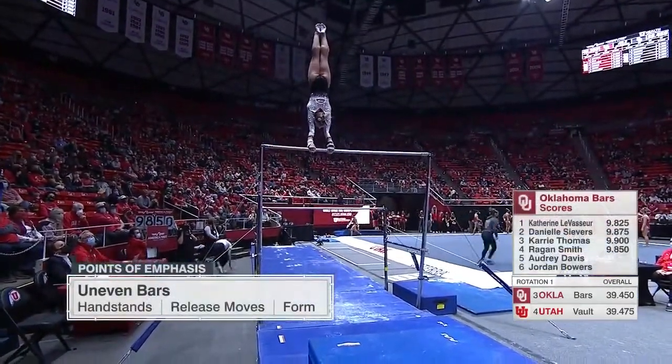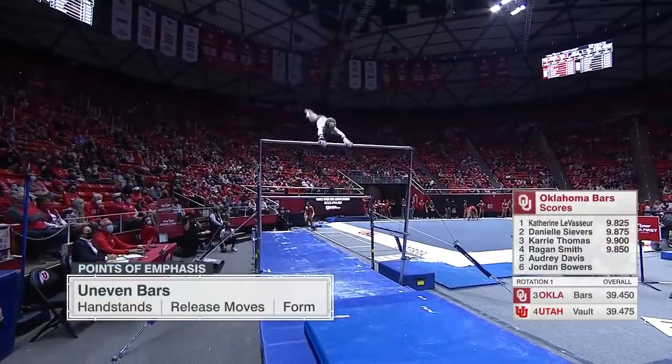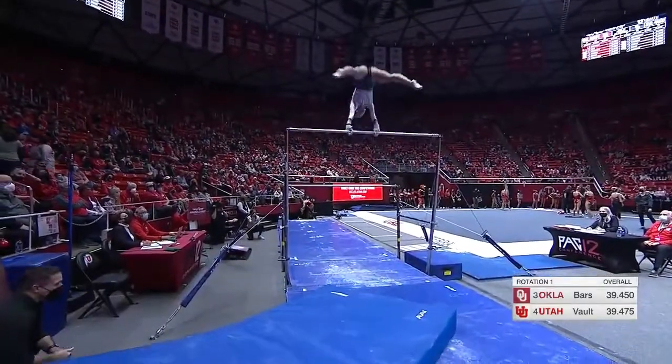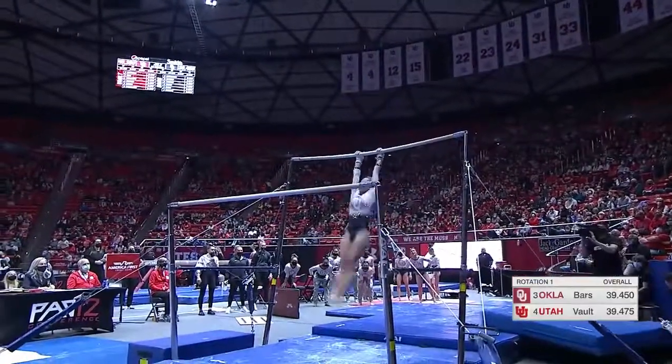On uneven bars, things that judges find very important: handstands. You need to have release moves. And I think the most important thing is having good form — keeping your legs together, toes pointed, no separation.